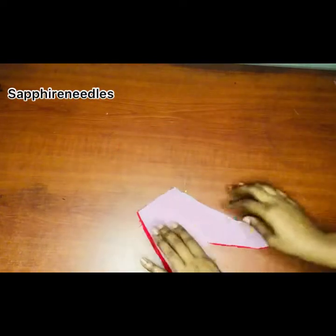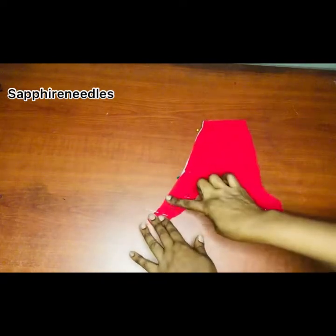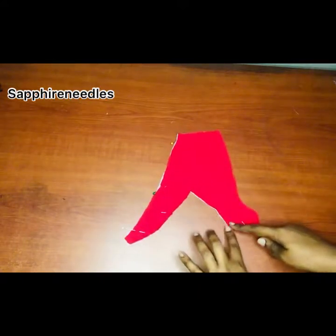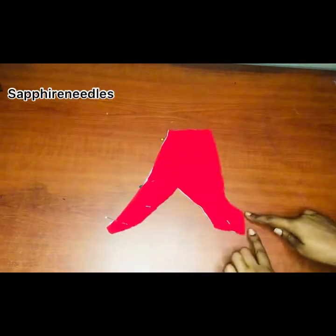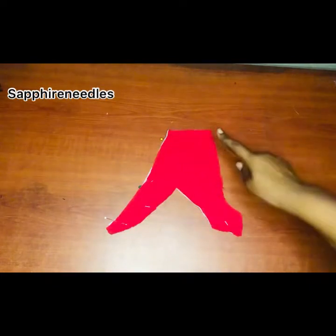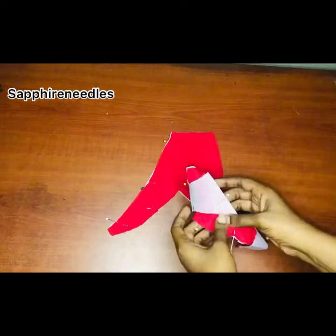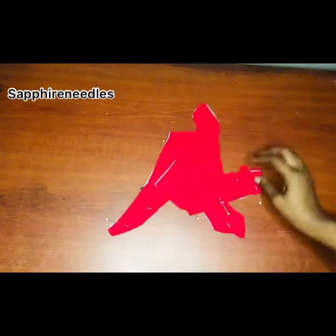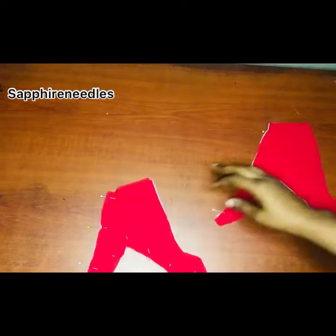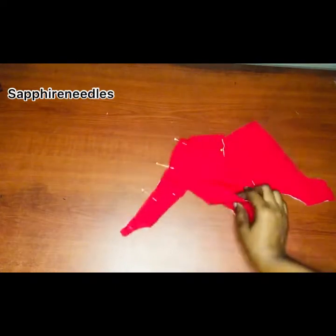Now I've pinned the part I'm going to be sewing. This is the center. I'm going to be sewing the center, the inner part, but I'll be leaving the side because that's where I'm going to be attaching the sleeve. I'll be sewing the shoulder and the sleeve side. I'm doing the same thing to the other piece — sewing the shoulder and the arm hole.